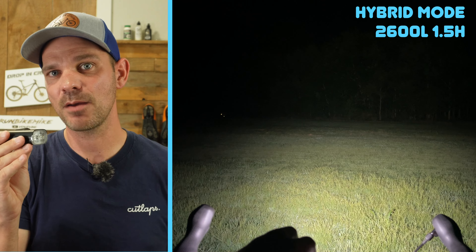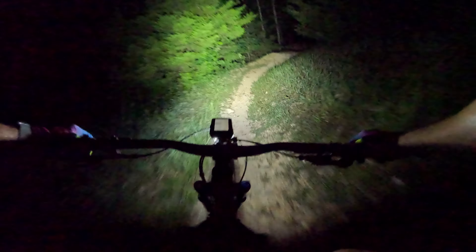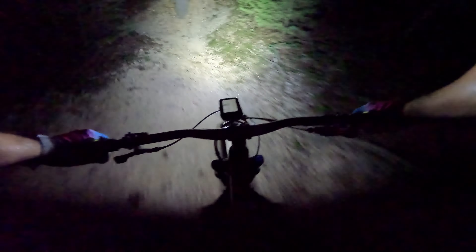I think this light is set up perfectly for what I call the dawn ride. If you like to ride early in the morning right as dawn starts to break, you're going to need a little bit of light — typically about 30 minutes to an hour. So you could run this at full power and not have to worry about running out of battery.